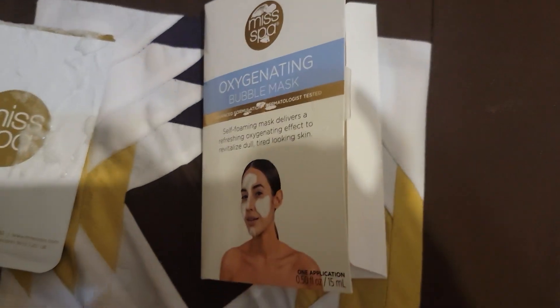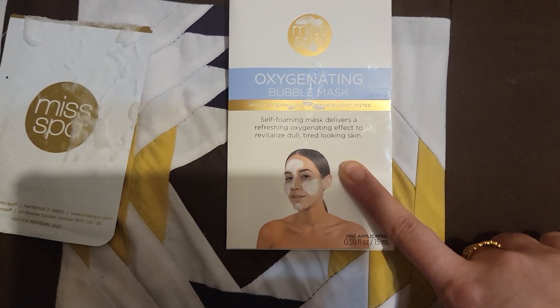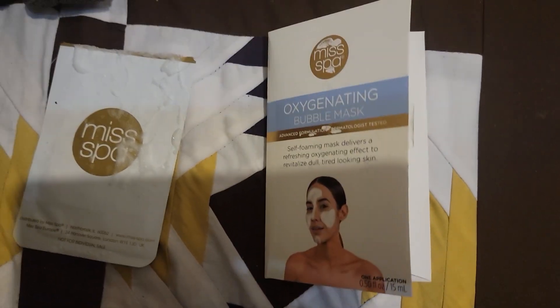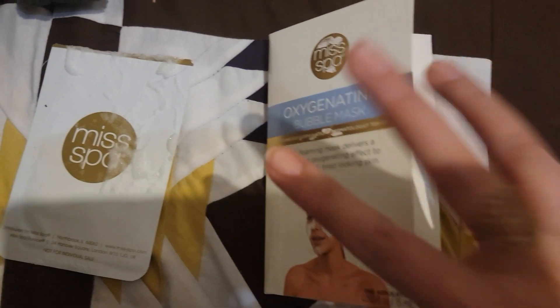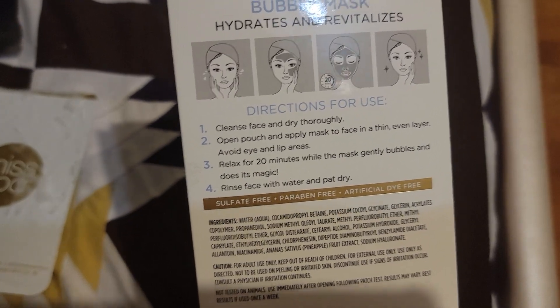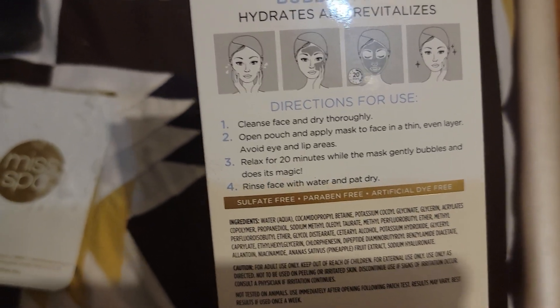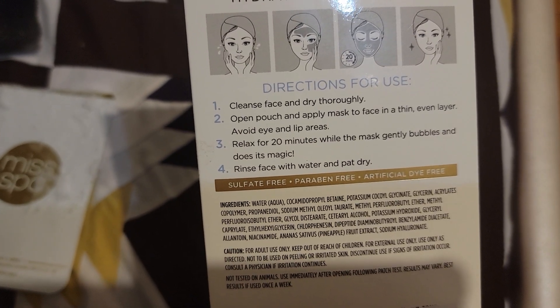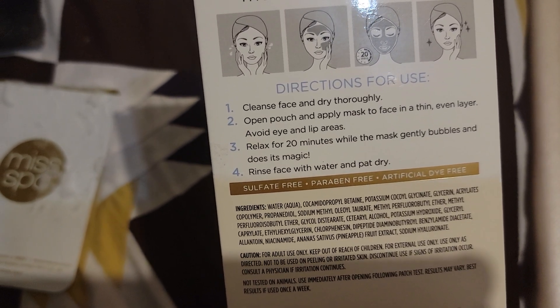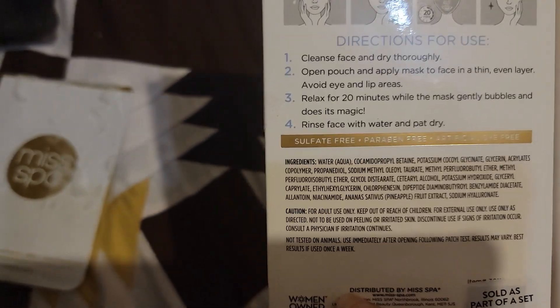This is supposed to help with dull, tired-looking skin — it's supposed to revitalize it. At the back, it mentions that you have to cleanse your face, meaning wash it, dry it thoroughly, open the pouch, and apply the mask to the face with a thin, even layer. Avoid the eyes and lip areas, relax for 20 minutes while the mask gently bubbles and does its magic, then rinse your face with water and pat dry.